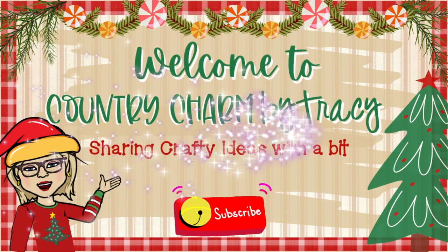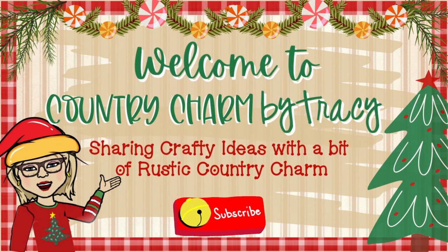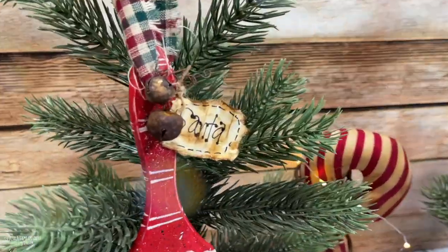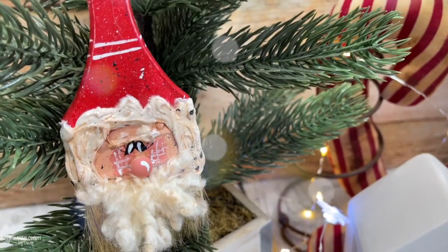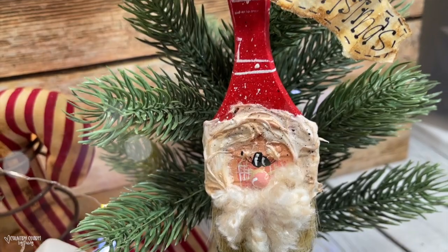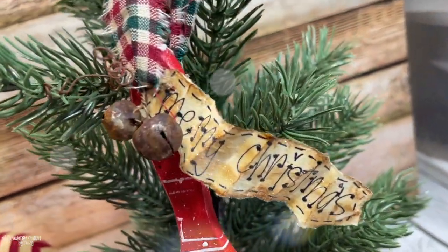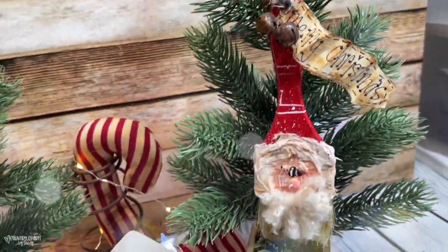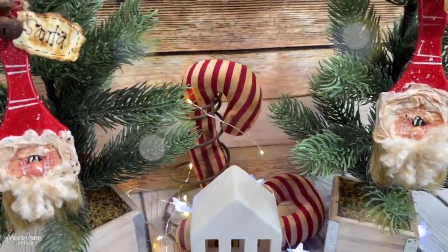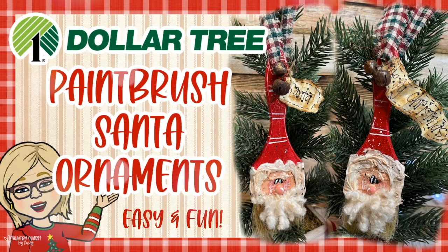Hey friends, it's Tracy. I am back again with another fun Santa video. These paintbrush Santa ornaments are something that I've created in years past, but I wanted to update them again this year and they were so fun and easy to do. I'm going to show you my way of making my cute Santas, also how I hand letter the tag and all the cute little embellishments. Thank you so much for being here. I love to share country rustic crafts with you, so let's get started.